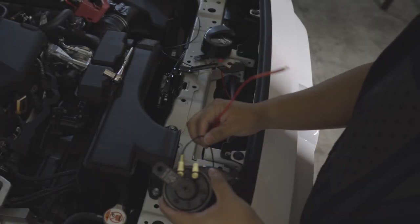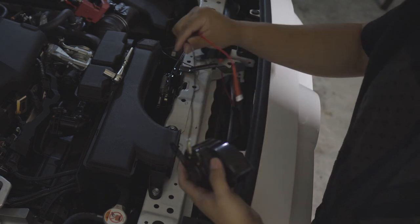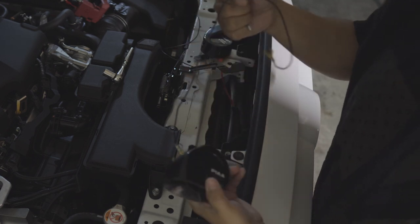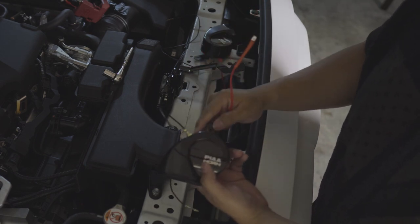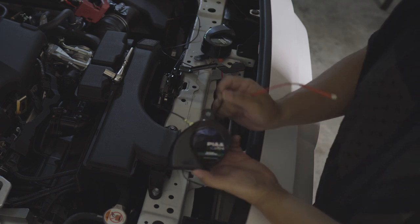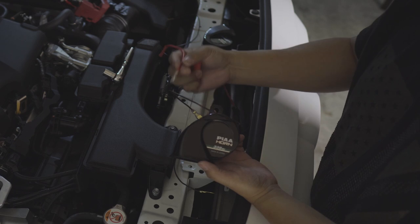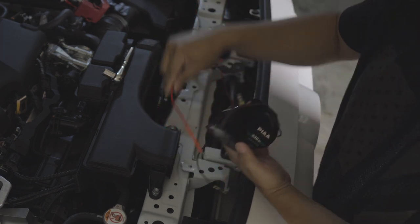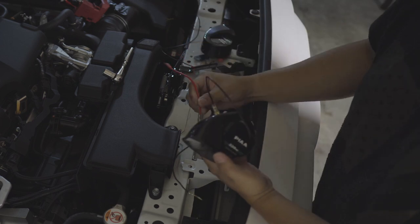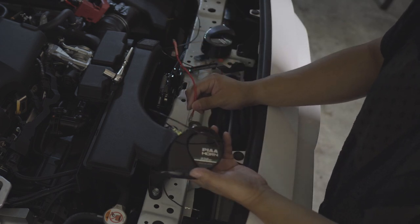With this one, we put the negative — this is the wire that comes in the box. The negative is the top one if you're looking at it; the positive is the other one. Let's plug this into the factory harness and we'll secure them and test it out.